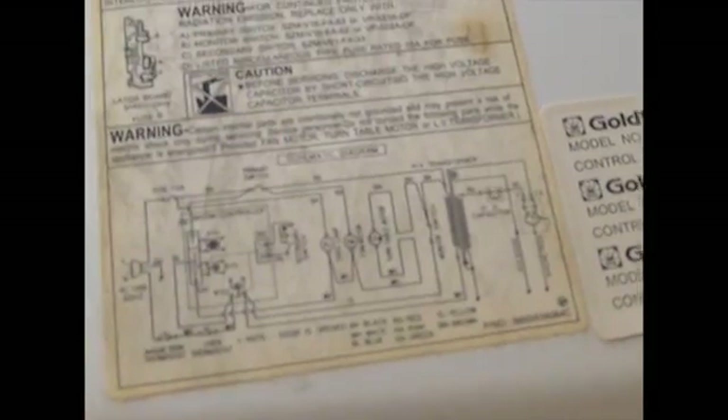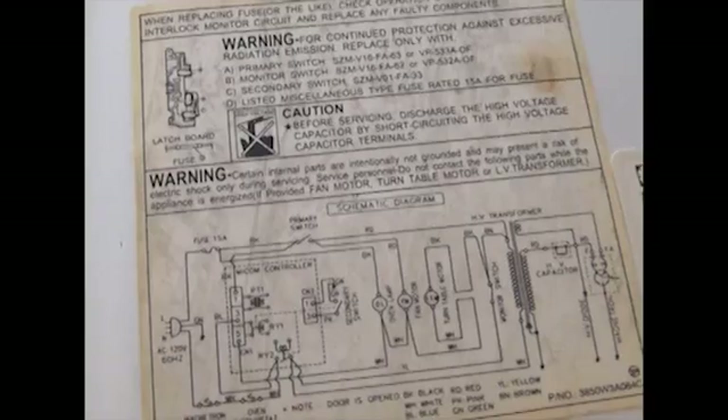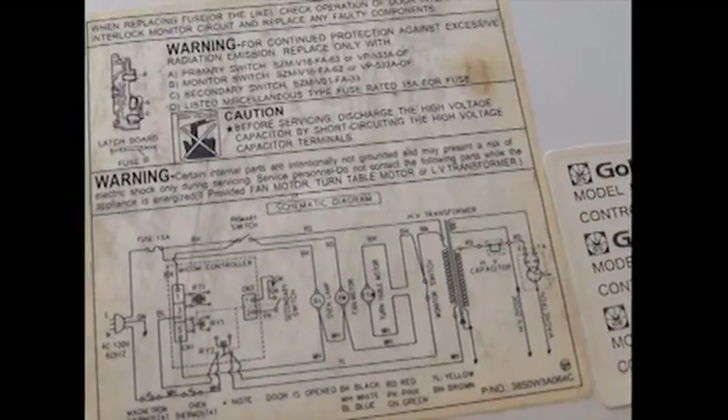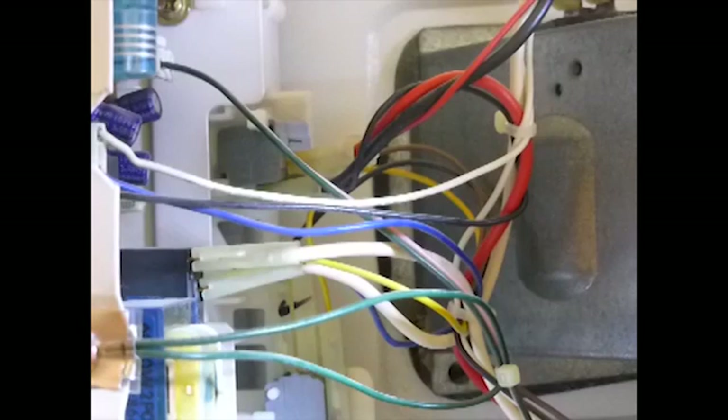Also inside the microwave is a schematic that can help you troubleshoot, and this one also has model numbers for the switches if you need to replace them — good to know. That top switch is the switch we're going to replace. It sticks and the connection isn't good on it, so I'll take it out and show you with the ohmmeter how it's not working.